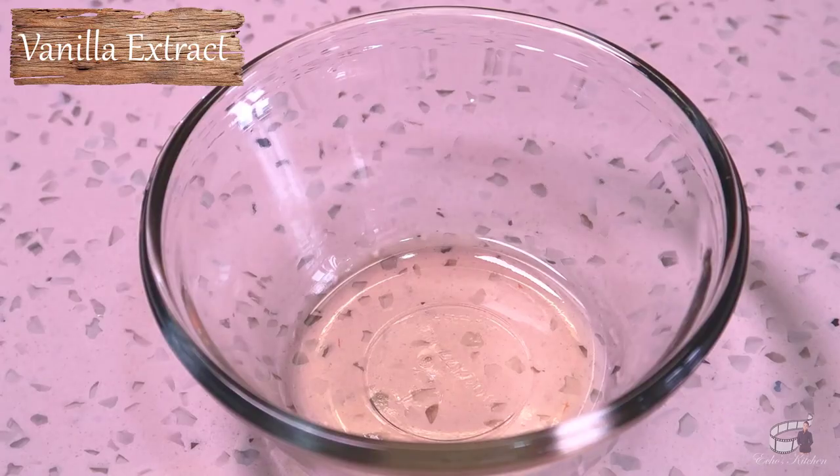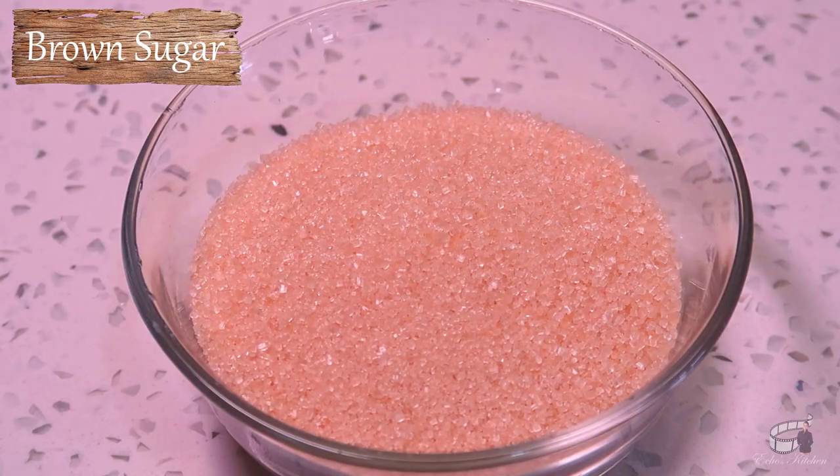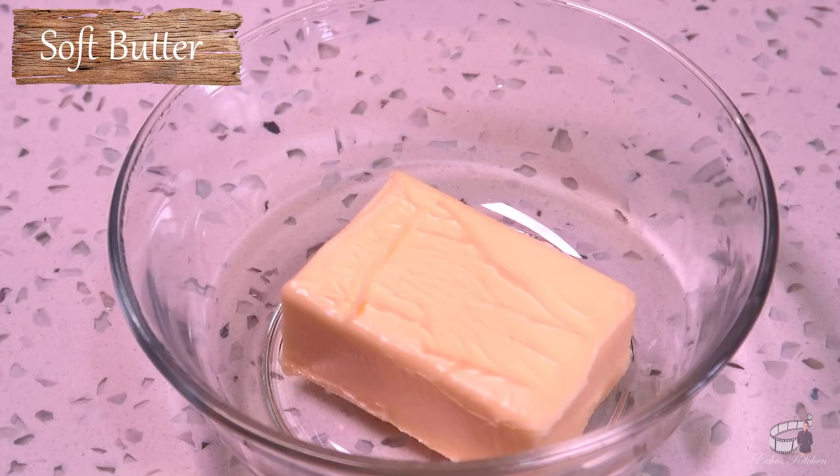For the filling, we'll need 1 teaspoon of vanilla extract, 1 tablespoon of cinnamon powder, ⅔ cups of brown sugar, and 50 grams of softened butter.